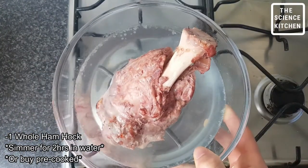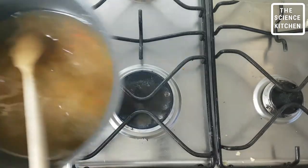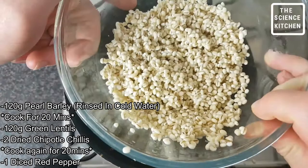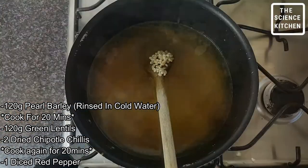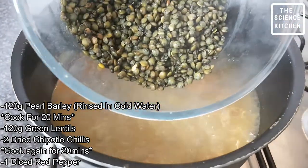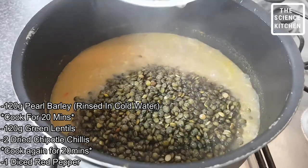We cooked a ham hock for two hours and we use this cooking liquid for the base of our casserole. To this we're gonna add some barley — if you're out bounty hunting you're gonna want some carbs to keep you going. To this we're gonna add some green lentils which have a fantastic texture.